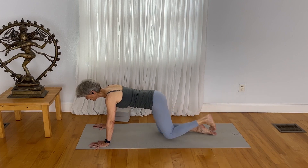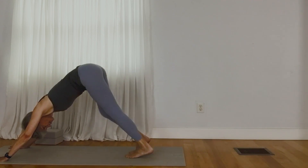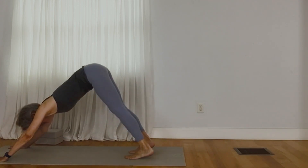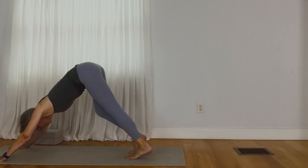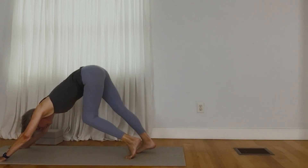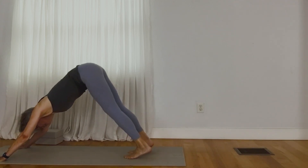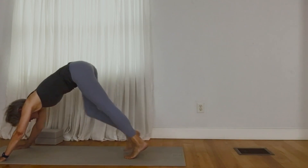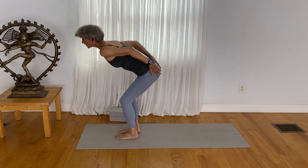Come to downward facing dog. Just pedal the legs to bring a little balance to the action of the pose, to bring a little awareness to the back sides of the leg. Come to a place of stillness. Walk your feet up to your hands. Place your hands to your low back and rise up.